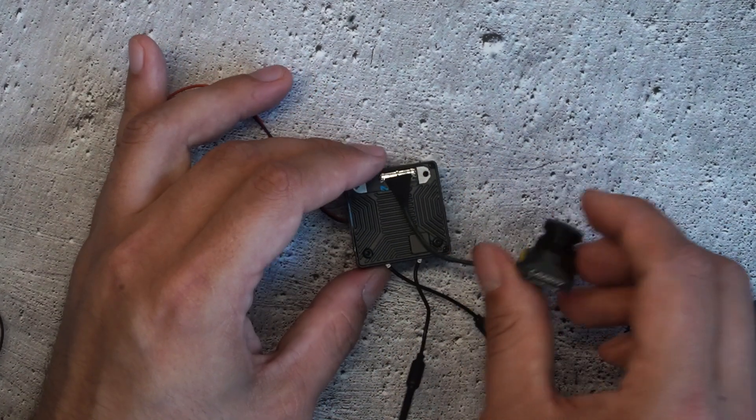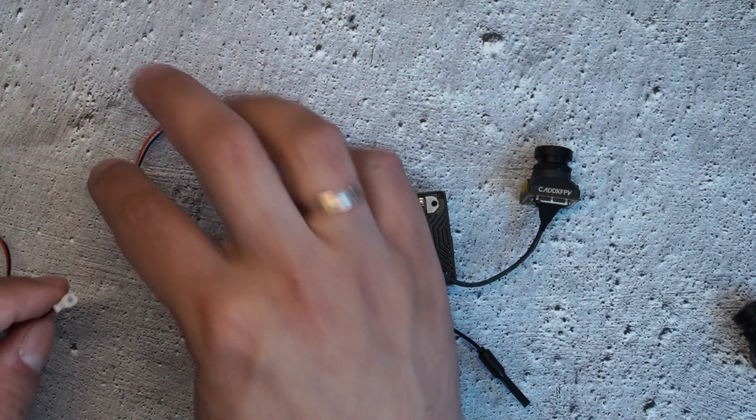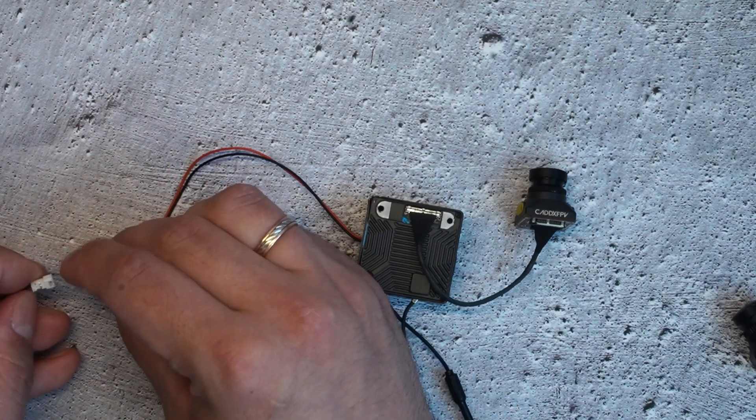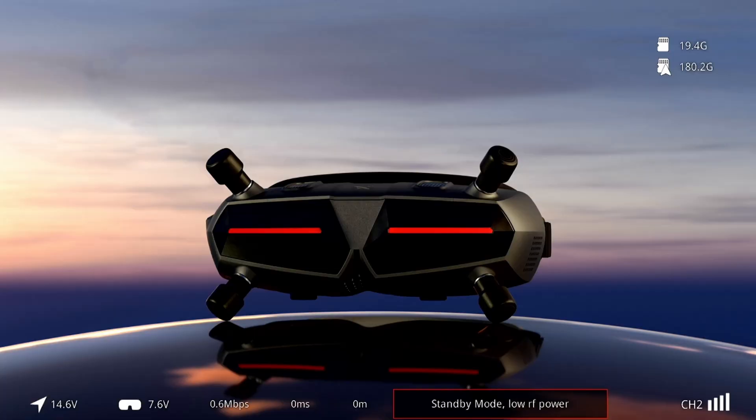Got it connected — let's try. We've got signal! Yes, we've got video. Now it works — very good.